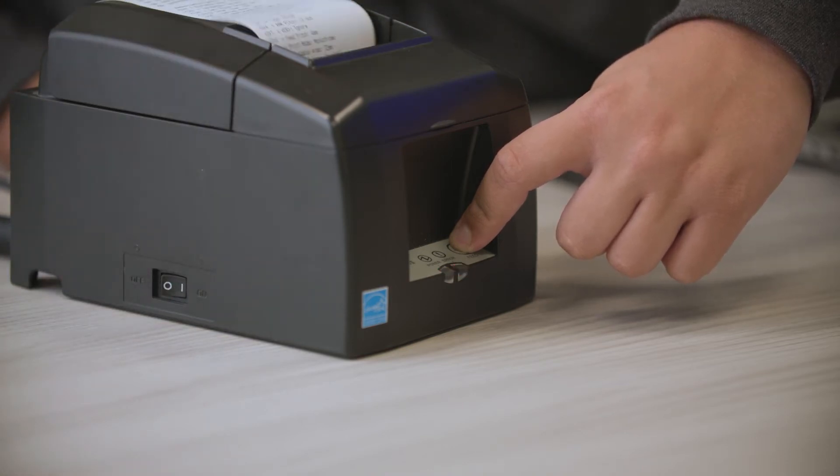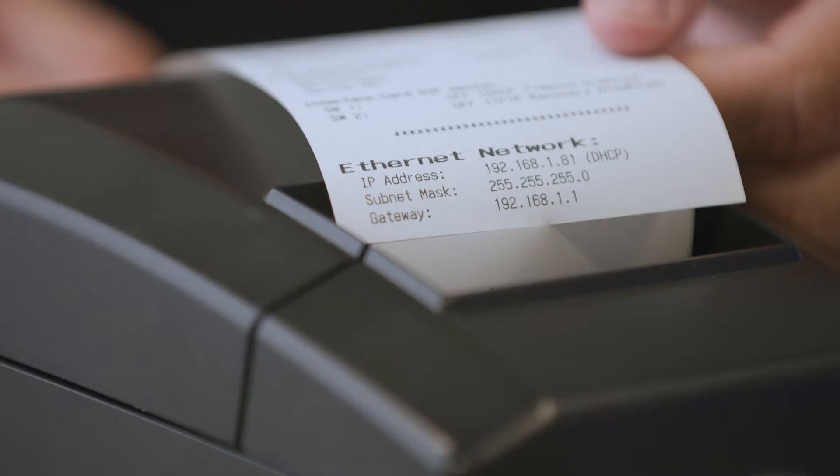A second receipt will print after a couple of minutes. This receipt will have the IP address that you can check with your 4UP software. If there is no IP address or if the IP address is only zeros, check your internet connection. Please call Star Printer Support if your network has an internet connection but your printer does not have an IP address.